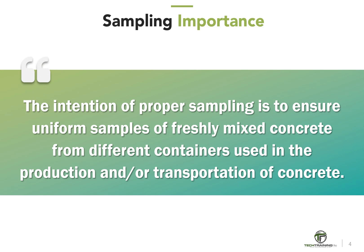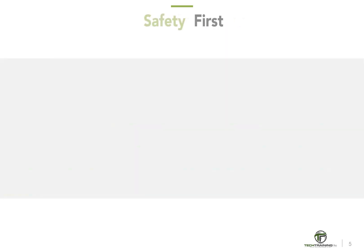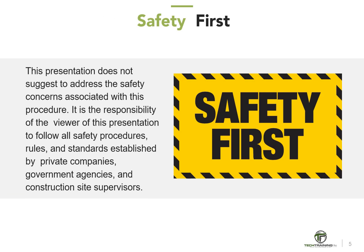The intention of proper sampling is to ensure uniform samples of freshly mixed concrete from different containers used in the production and/or transportation of concrete. This presentation does not address the safety concerns associated with this procedure. It is the responsibility of the viewer to follow all safety procedures, rules, and standards established by private companies, government agencies, and construction site supervisors.